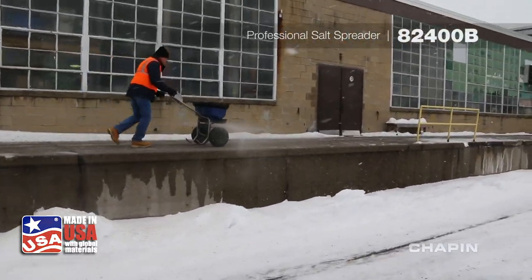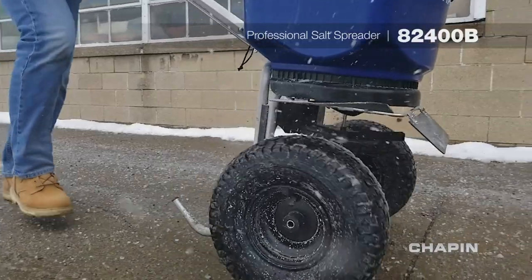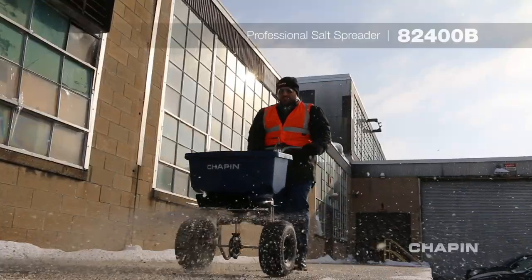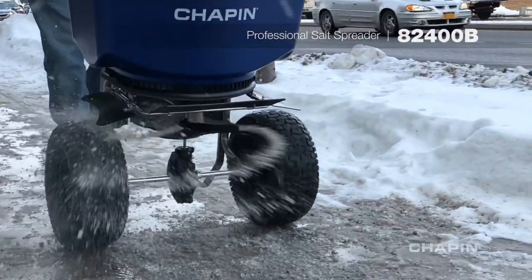Finally, spread rock salt without the hassles of clumping and clogging. The Chapin 82400B 100lb Professional Rock Salt Spreader is built to withstand the daily abuse contractors and professionals dish out. But what sets this spreader apart from the rest is its ability to minimize the frustrations associated with rock salt.